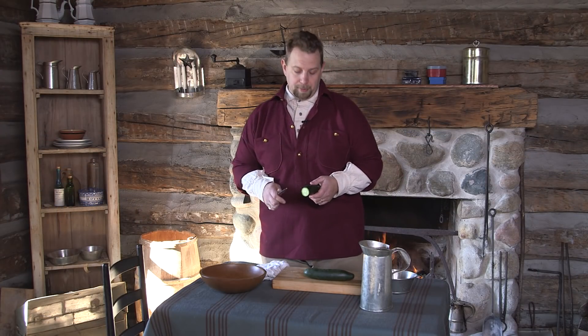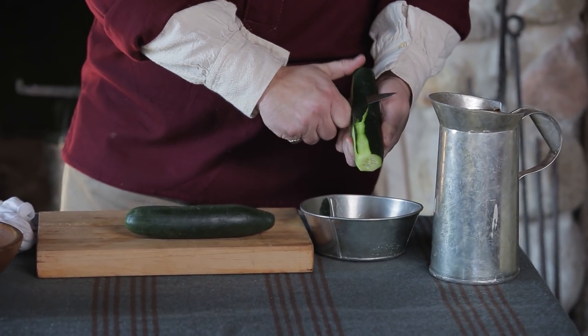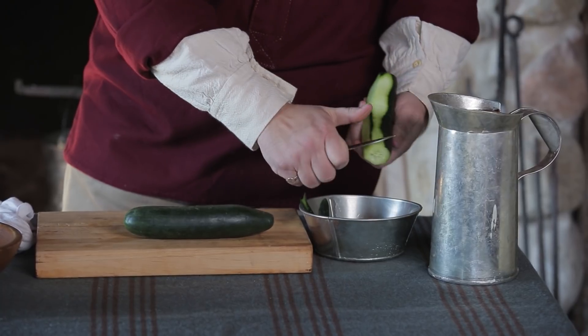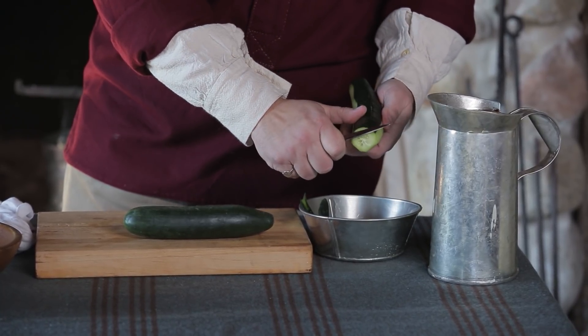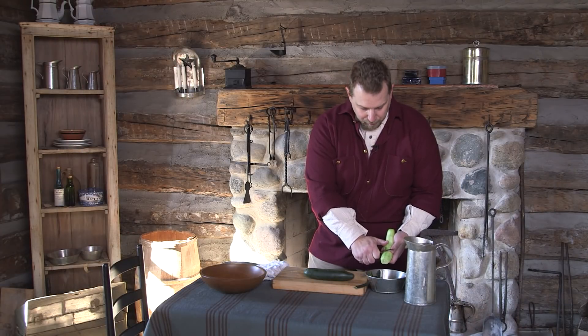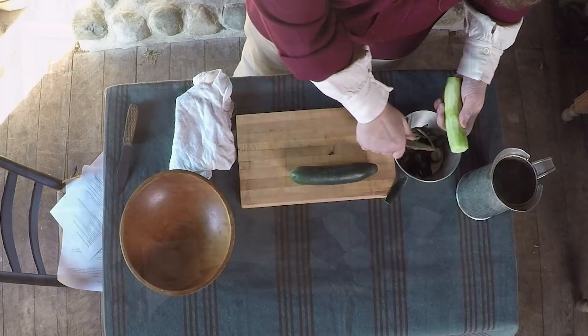First let's get started on peeling these. I'm just using a paring knife here and trying to make sure we stay really close on that skin so we have as much of the cucumber intact as possible. We got this pretty well peeled up, just going to clean it up a little bit and nip off a couple little pieces.